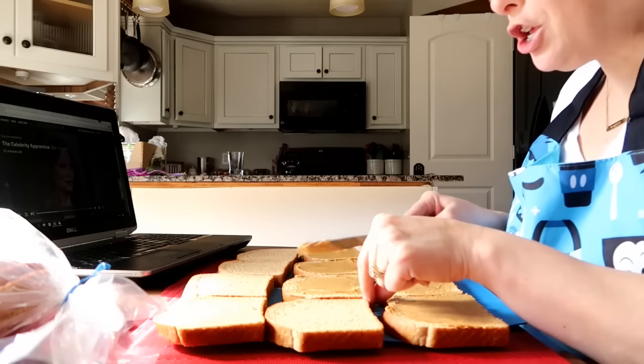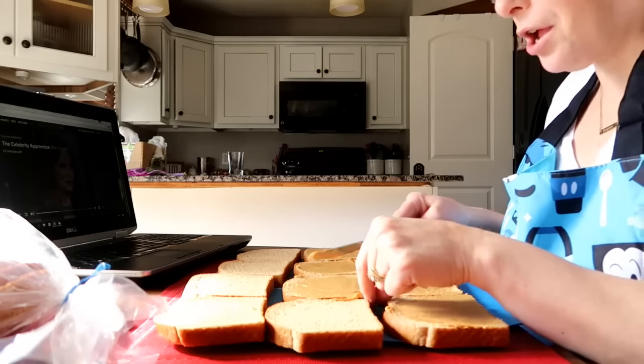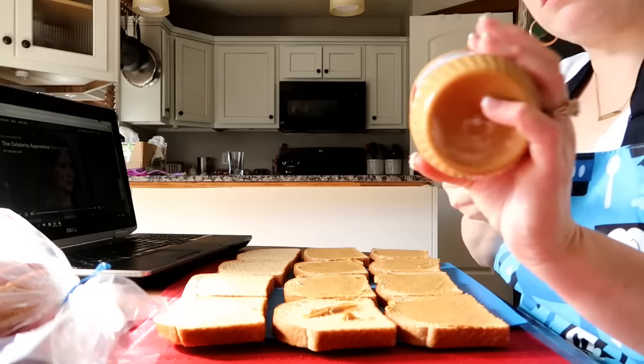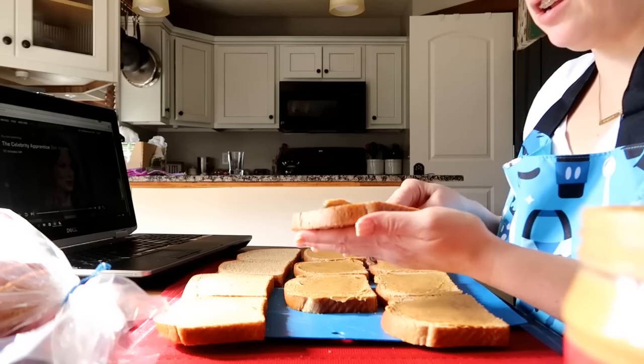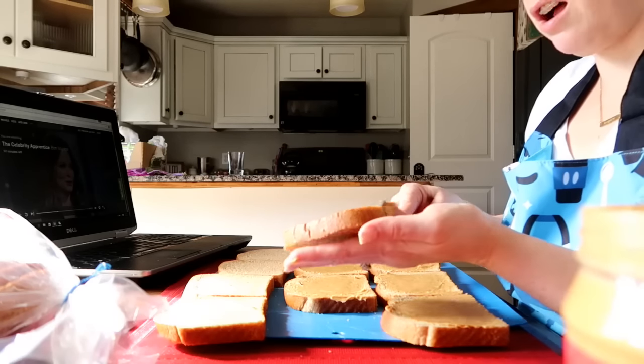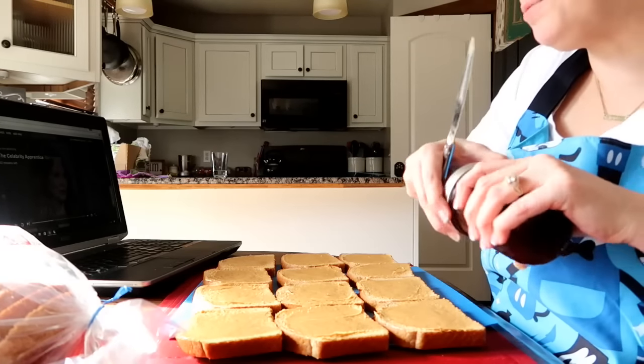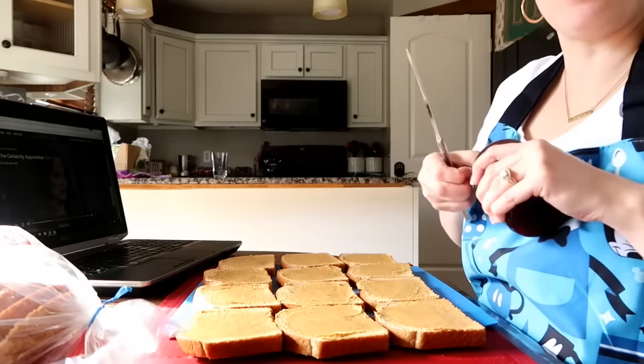And if your kids don't like crust, you can make a little uncrustable. Cut a circle if you want and make some edges with a fork — make an uncrustable for your kids and take the crust off. That's always a fun treat. Watching the show on the laptop while I do this — it just passes the time away.